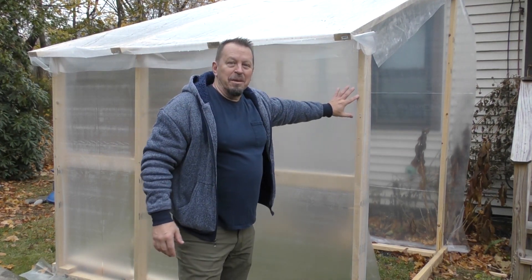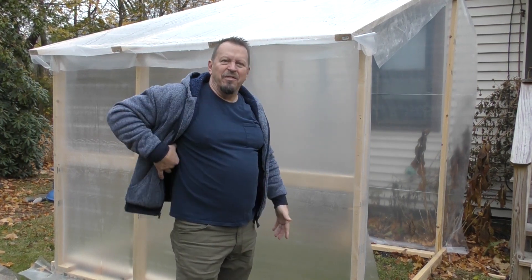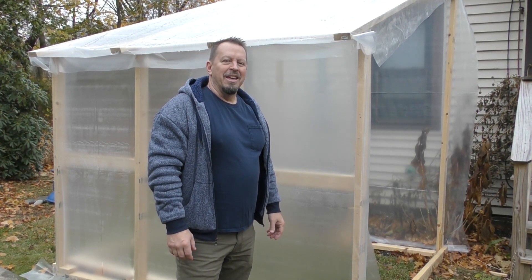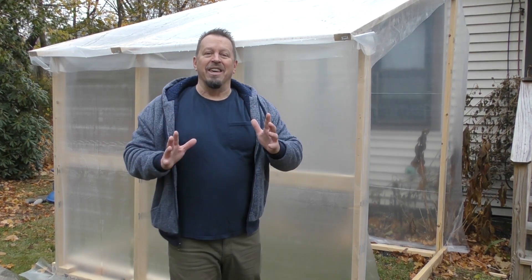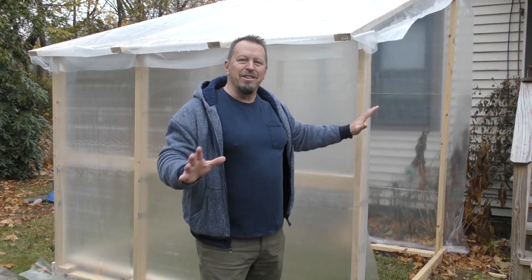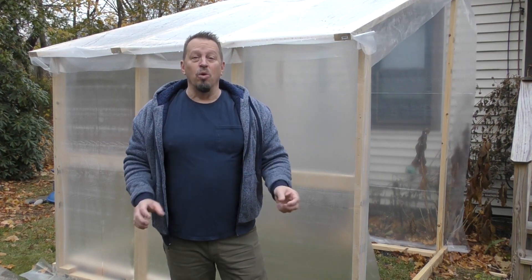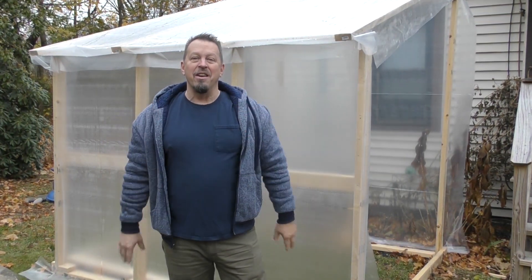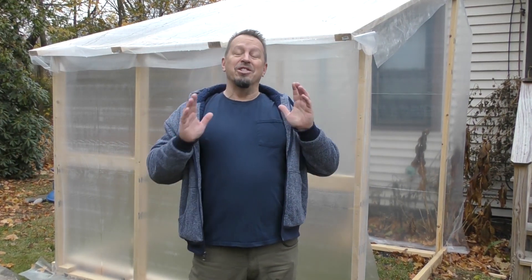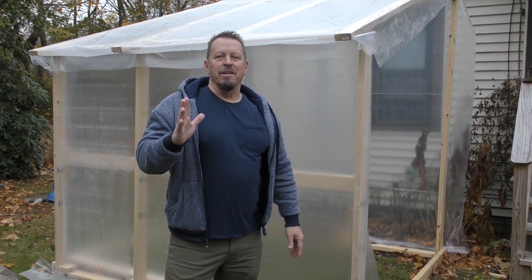This is a greenhouse I'm building — it's only 8 by 6 and it goes up about 8 feet high. It's just big enough to capture some heat. I'm constructing this right near my office space so that if I'm getting a little cold I can just suck in a bunch of hot air on a nice sunny day, and hopefully we'll get a chance to try that out during the winter.